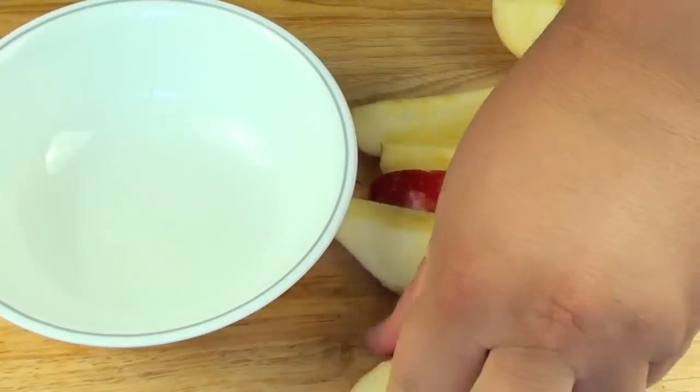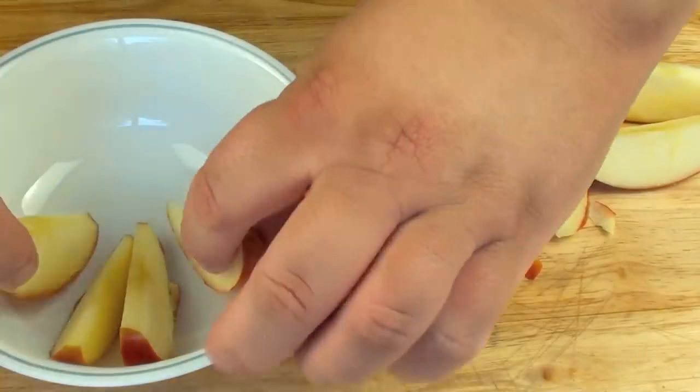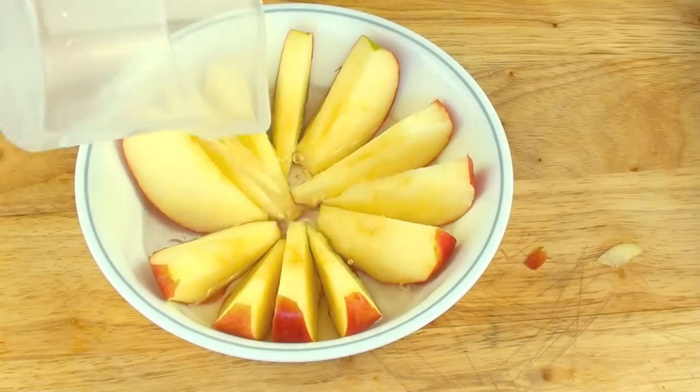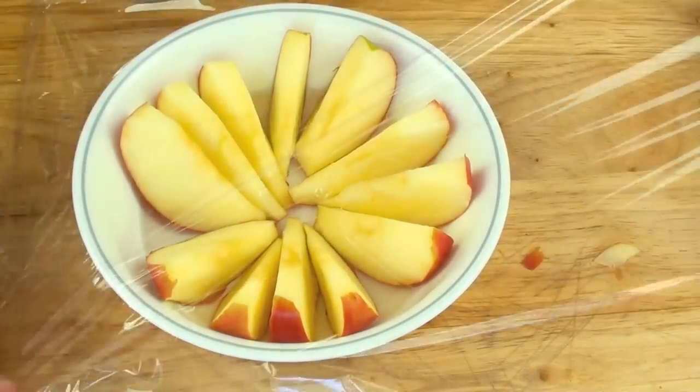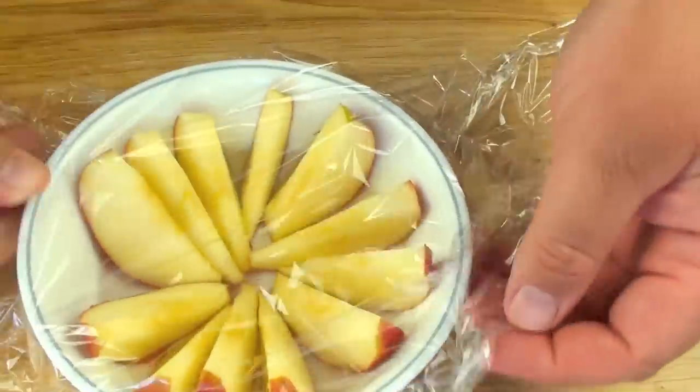Once all the middle bits have been removed, we're going to cut it into some more slices. Using a dish that we can easily place in the microwave, we're going to place our apple pieces inside the dish. Then we're going to pour in about a quarter cup of water and cover it up.